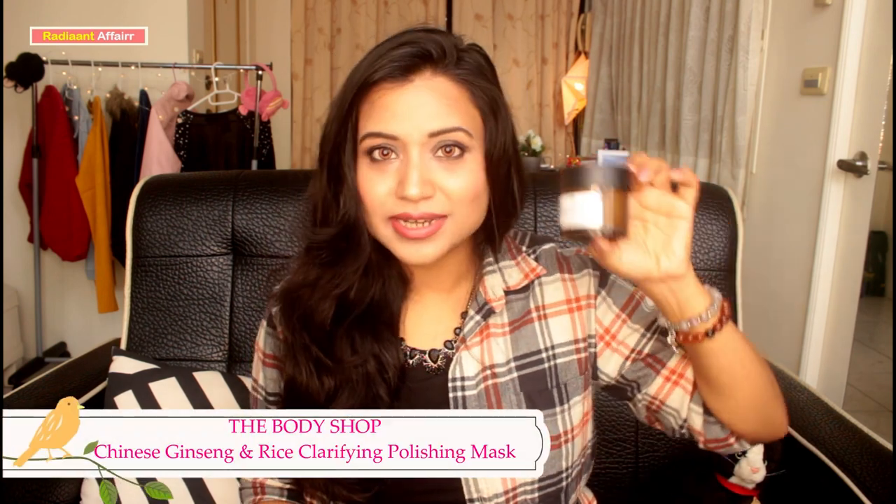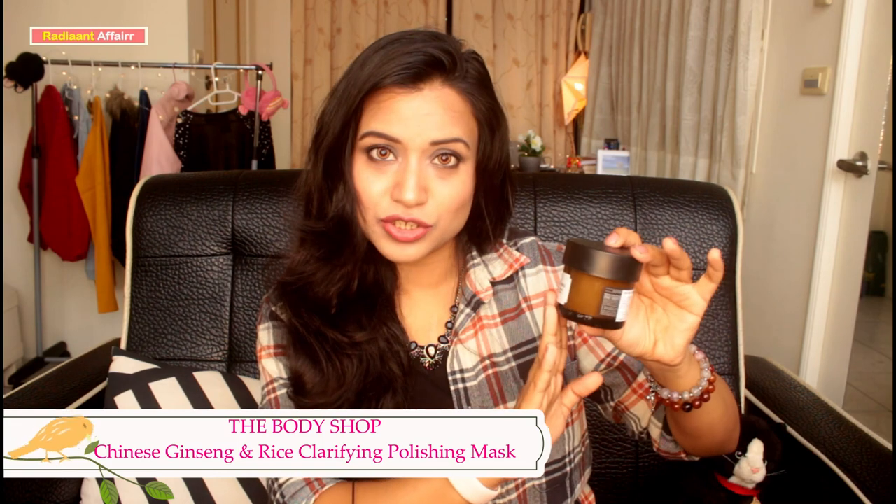This video is going to be about taking care of our skin — how we can clean our dull skin and how we can instantly glow and make it look good. Today I am going to review a product. This is the Body Shop Chinese Ginseng Rice Clarifying Polishing Mask, and today I am going to give you a detailed review.